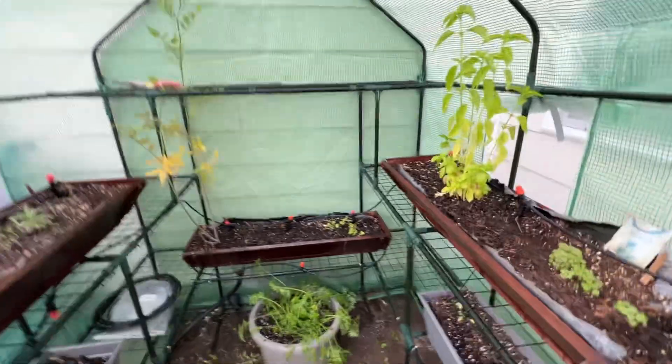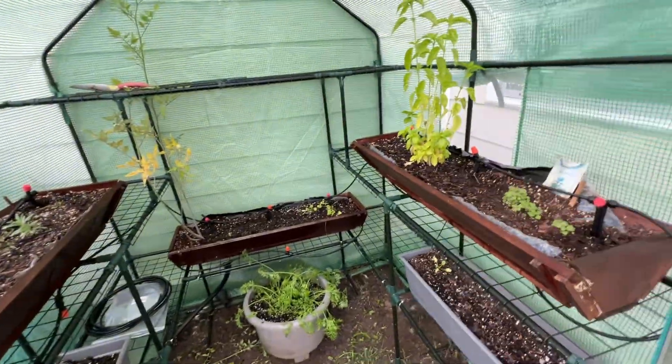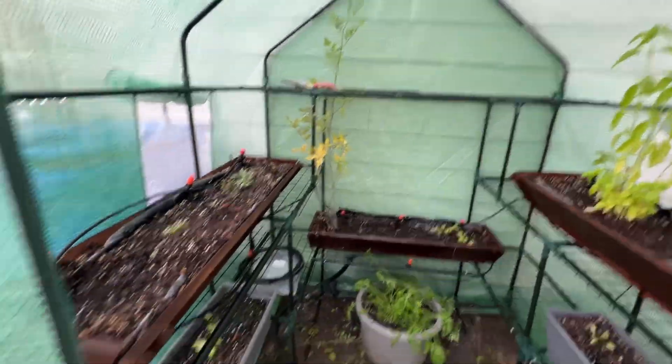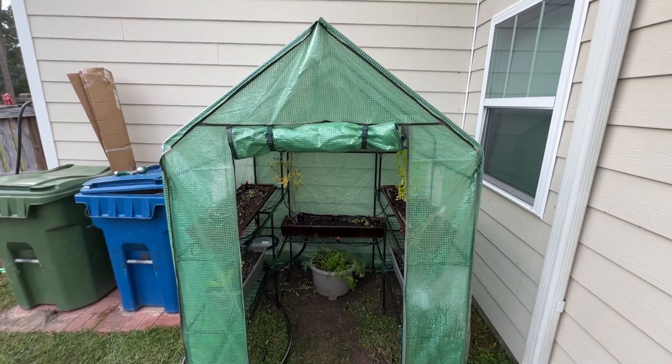My greenhouse isn't very big, so as you can see everything's pretty wet in there. I got enough water and I honestly only had that thing turned on for maybe 10 minutes, so definitely a good job. But anyway guys, that's the watering system.